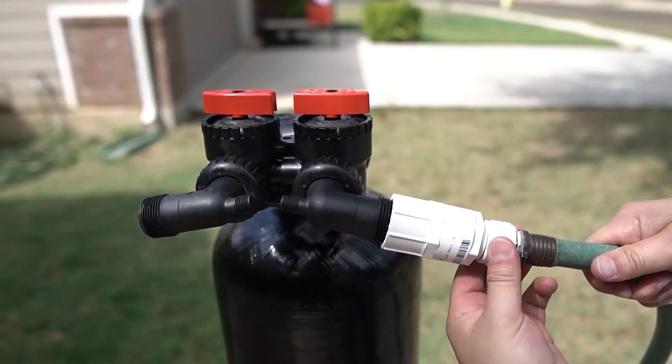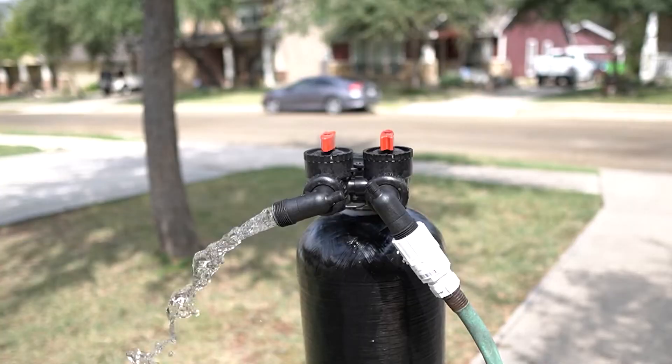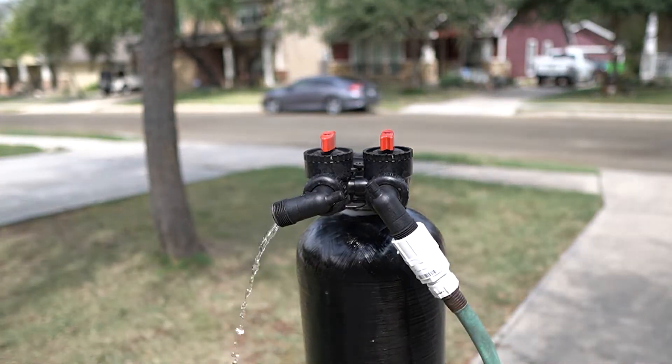The system is constructed with the latest technology of the Empress Vortec Tank that rapidly cleanses the filter and eliminates any form of iron, manganese, and hydrogen sulfide with minimal water loss.